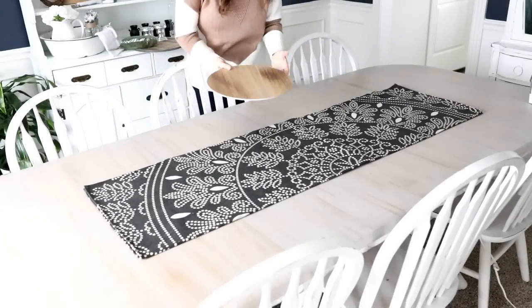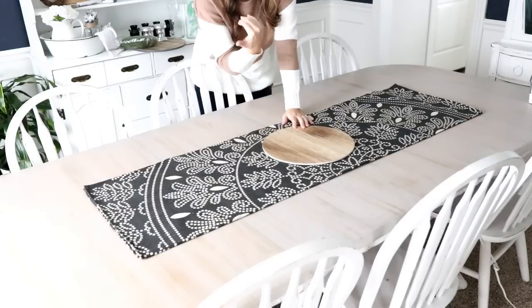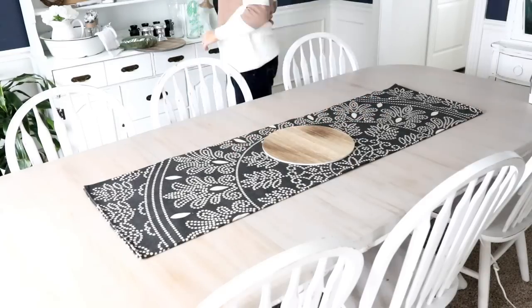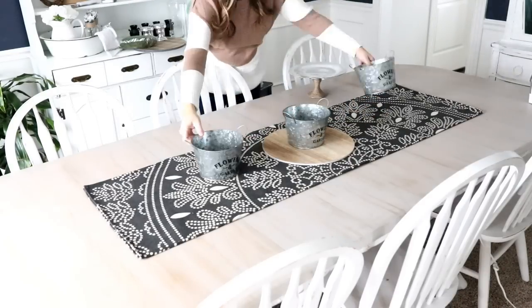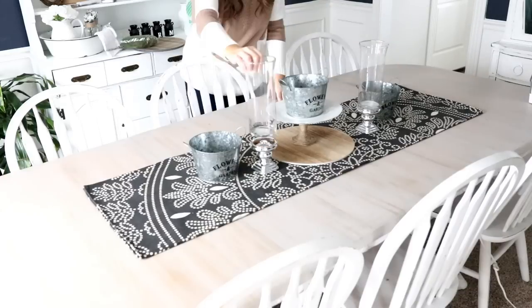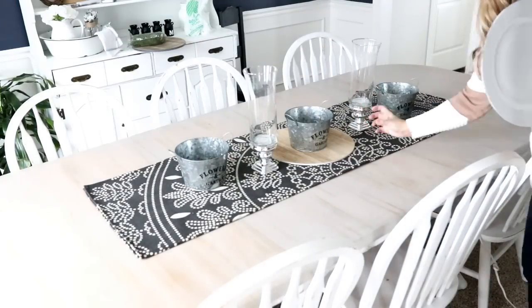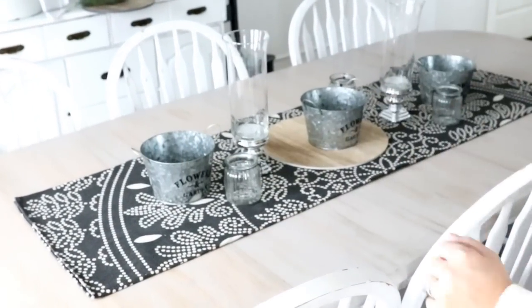The next step I want to do is add in all of the big items, so I'm going to be placing all of the cake plates and vases where they go before I start putting in the smaller things. I'm just going to try to lay it out and see where I like everything. You also want everything facing wherever your door is — my front door is over there, so everything is going to be placed so that when you walk into my home you can see it all laid out.